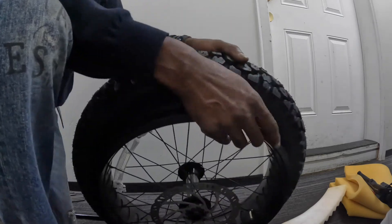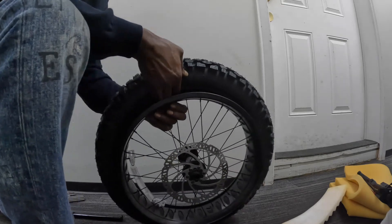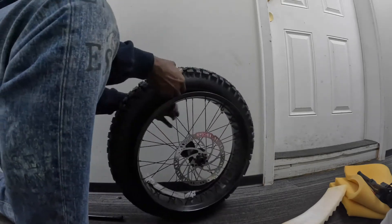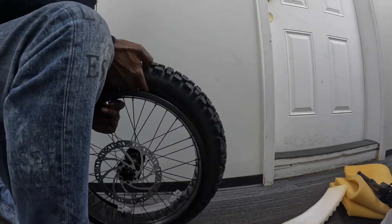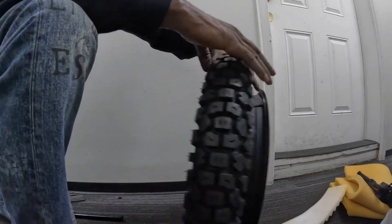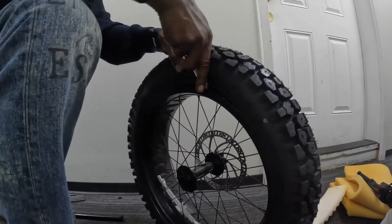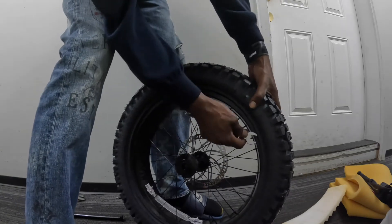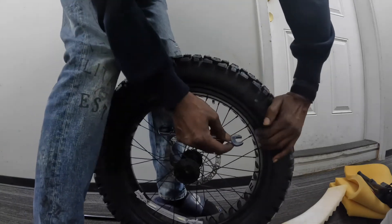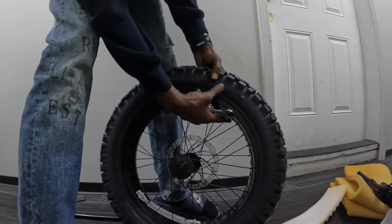I'll put the inner tube on this side of the rim, then I'm putting the tire over it. Let's try to stretch it over the inner tube.